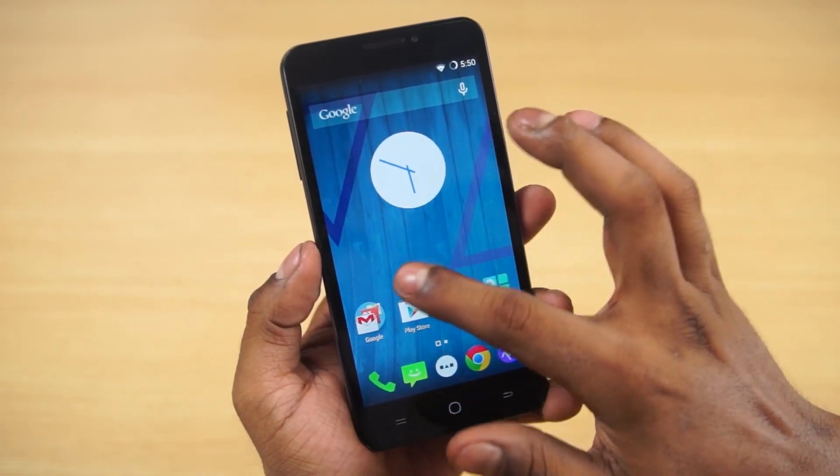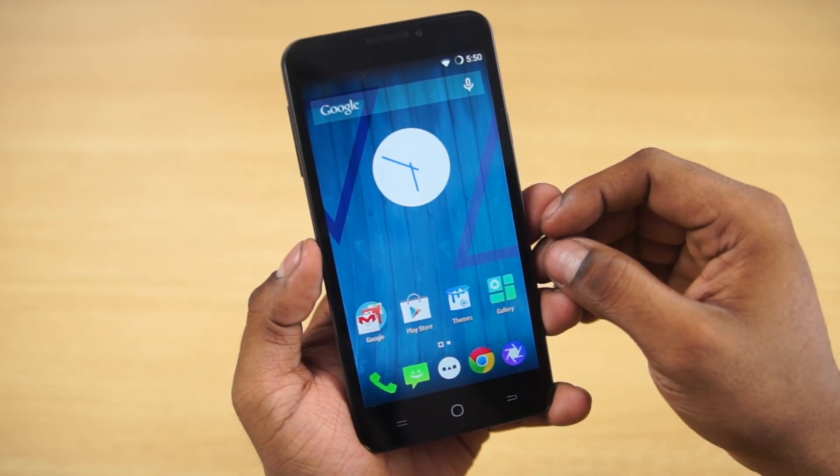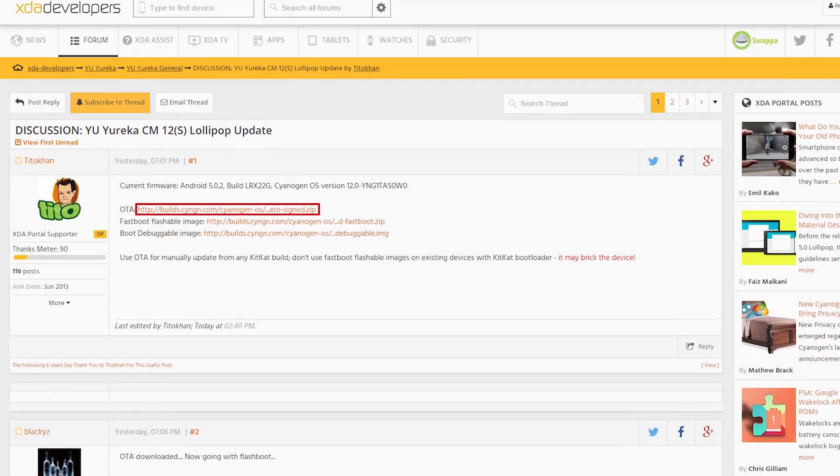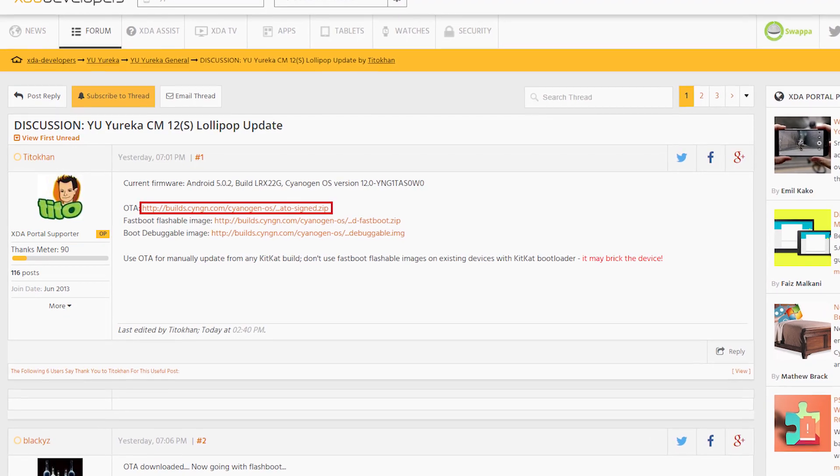It's a pretty simple process. All you need to do is head on over to the download section in the description, click on the link there and that would take you to this page. Download the file from there and transfer it to your internal SD.